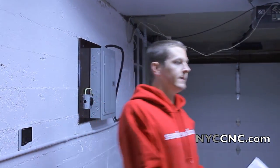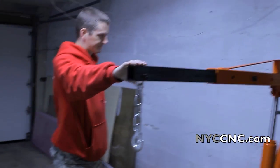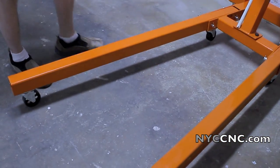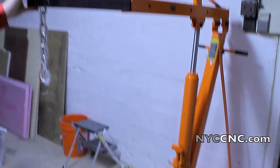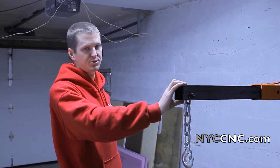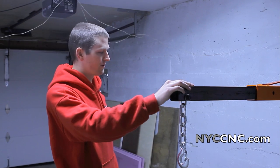Hi folks, welcome to chapter six. We've got the two-ton shop crane assembled. It wasn't too bad at all. We picked up a 20% coupon, which are pretty easy to find for Harbor Freight. The one I found was in Home Shop Machinist, but they're pretty common. So this only cost us $160.